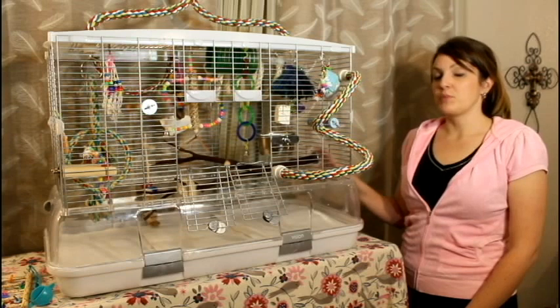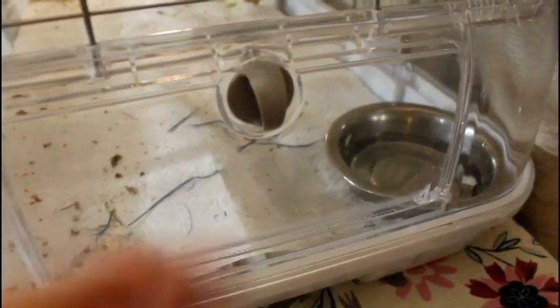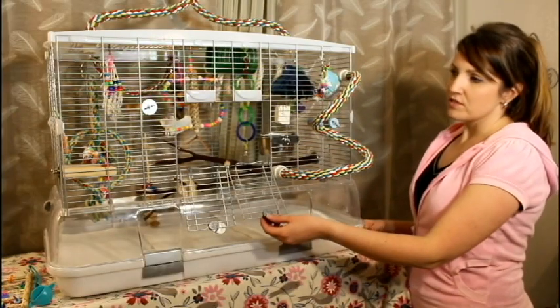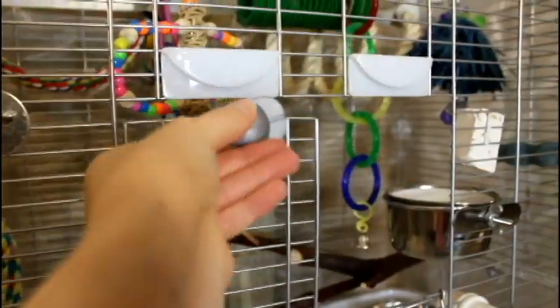The great thing about this cage that people really like is that all of the mess is contained in the bottom of this plastic portion right here. The cage has two doors in the front — they can open either towards the outside or you can fold them toward the inside.